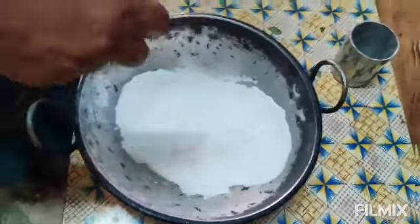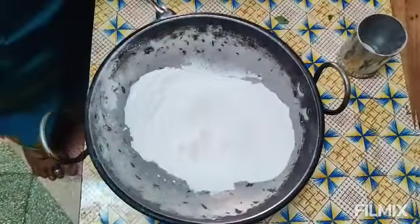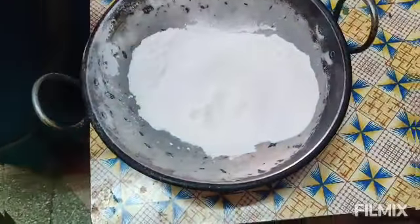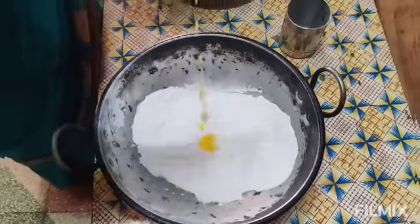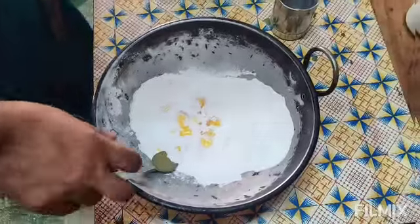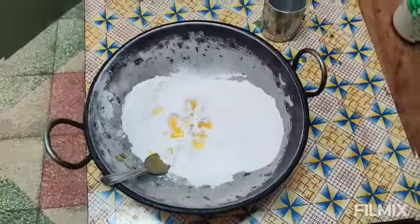We are going to add some thumbs and add a spoon. It's like a thick and thick. Add a half spoon and add a spoon, add a spoon to a sweet spoon. Add a spoon and a little spoon. We'll add a little bit to the spoon.